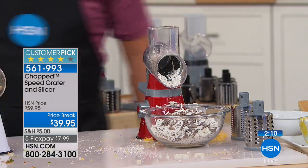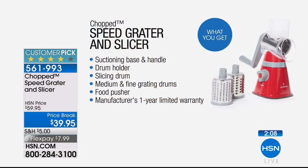We're going to send you everything John's shown you, including the slicing drum, the medium grating drum, the fine grating drum, the food pusher, and the suctioning base. The reason this isn't slipping and sliding everywhere is because you simply attach it to the base and it suctions down. It is brilliant. This is a kitchen gadget we're actually going to use rather than live in the cabinet.